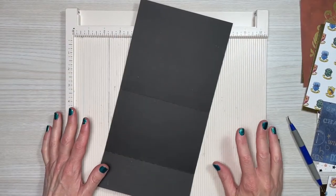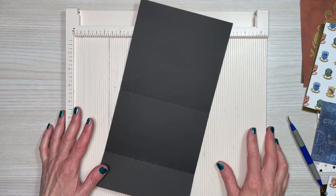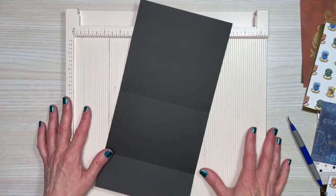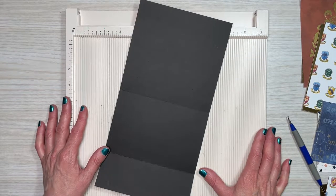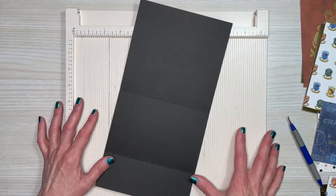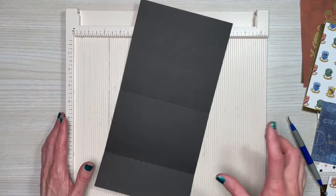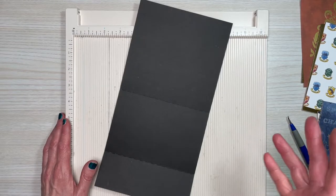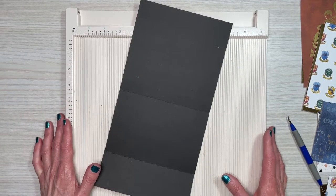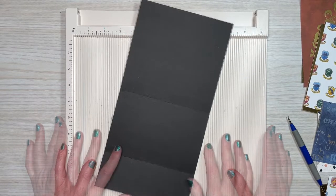Before we get started on the bookcase, I wanted to mention that the SVG files are from My Scrap Chick — I'll have her website and this file linked below. I have used and modified this file many times for my needs. Even though I modified it, I cannot share my Cricut files because I'm still using some of her original SVG designs. I'll link the originals for you, and will provide all measurements so you can easily make this by hand.